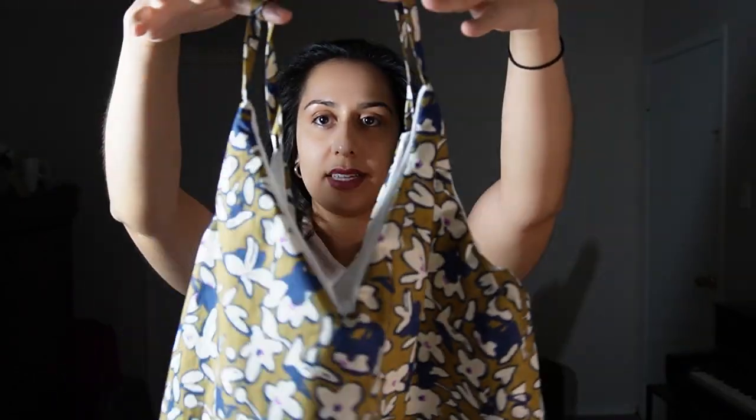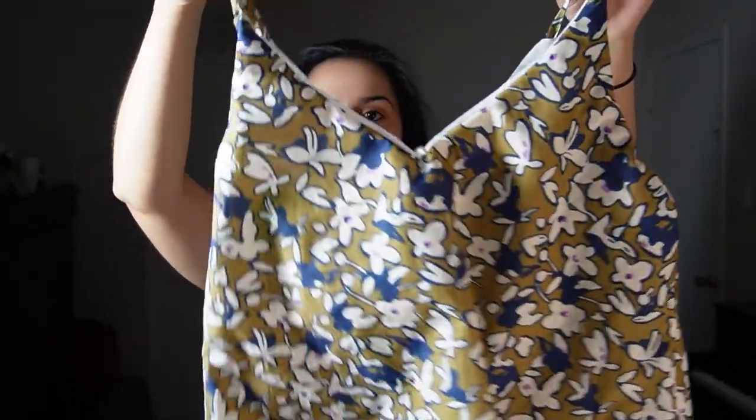Our camisole has come together quite nicely. We're not done quite yet because we need to make sure these lines are fairly crisp. Right now there's no pressing and no understitching, so it looks a bit messy.